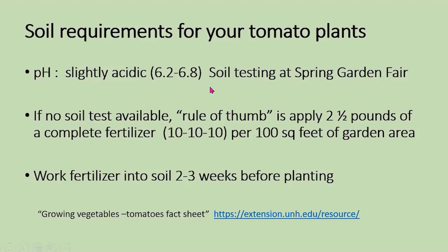Afterwards they teach you how to amend the soil so that it will be at the level you need for your crop. If you don't have a soil test available, the rule of thumb is to apply fertilizer generally at a universal level of 10-10-10 per 100 square feet, and you want to work the fertilizer into the soil two to three weeks before planting.